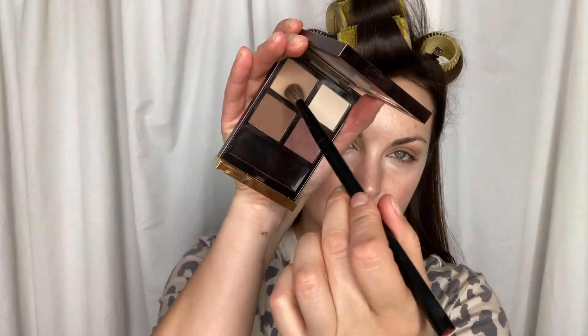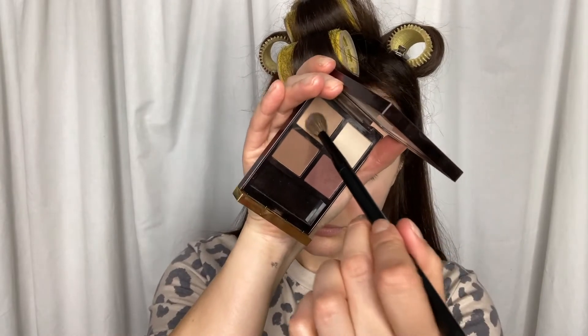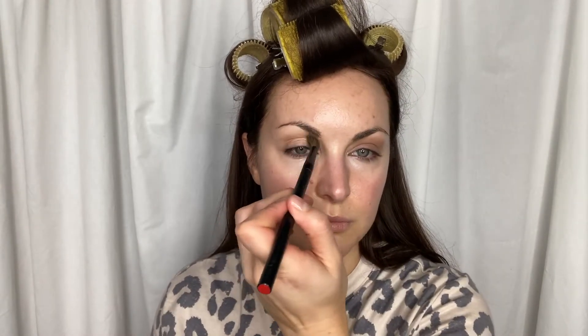Hey Brides! We're back to show you how to put all of the focus on your gorgeous eyes. You're going to take an eyeshadow palette with a light, a medium, and a dark shade, and then an accent shade. We'll get into that more later.